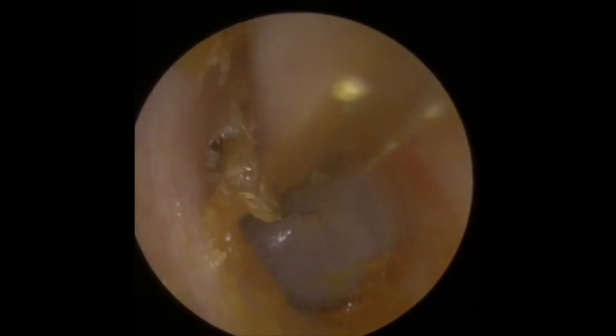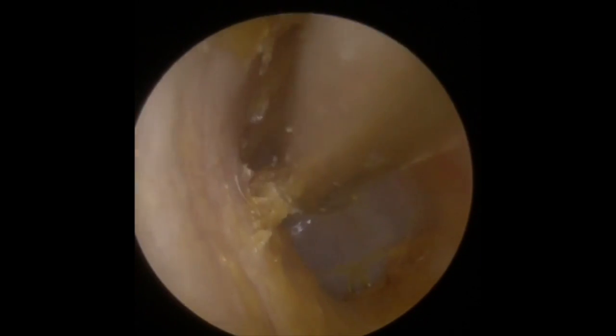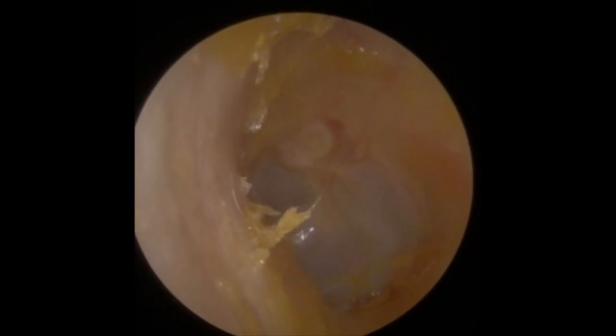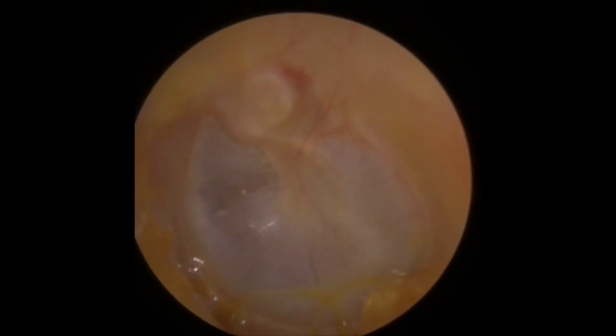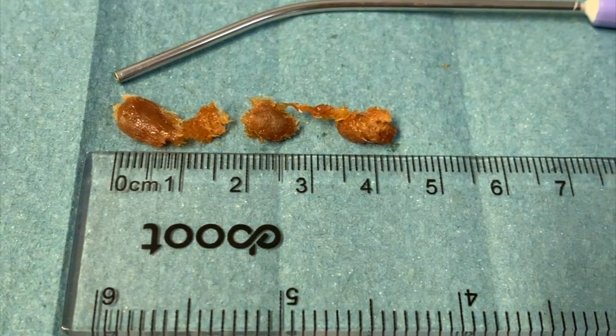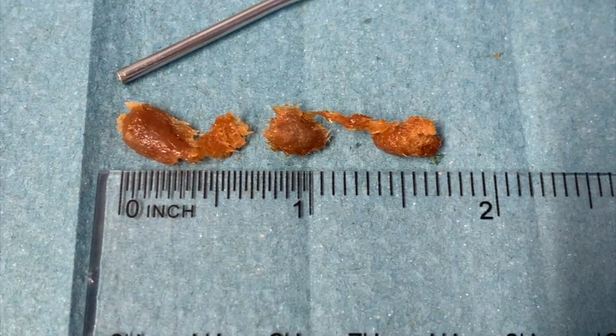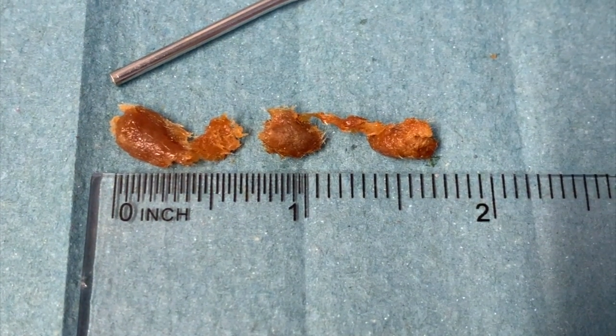Just peel that down to get rid of that. There's the eardrum. So this is what we removed — all from one ear. You can see it was quite a substantial piece of wax altogether, just over an inch and a half.